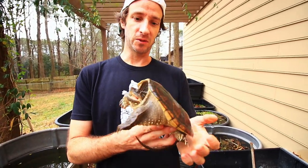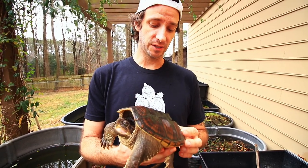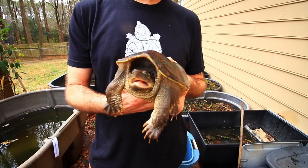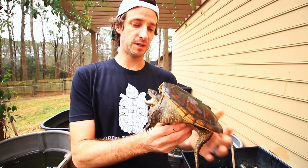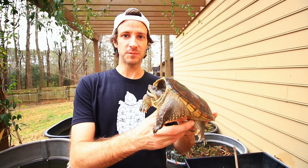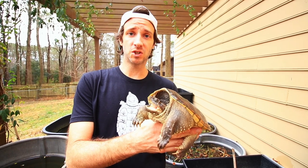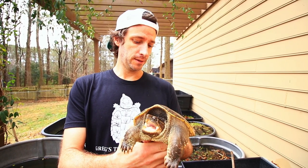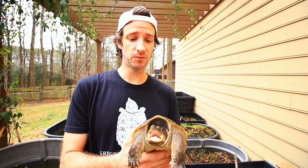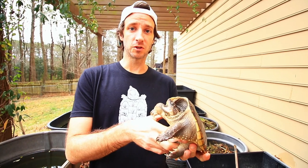Alright, so this is the common snapping turtle — one of the most abundant turtles in the US. These guys are extremely common. You pretty much just add water and they can live anywhere. Common snapping turtles are really tough and really adaptable. They can live just about anywhere: rivers, streams, ponds, swamps, oxbows, ditches by the side of the road. Even a really big puddle could potentially be a home for a common snapping turtle. I've found small common snappers in dirt road puddles.